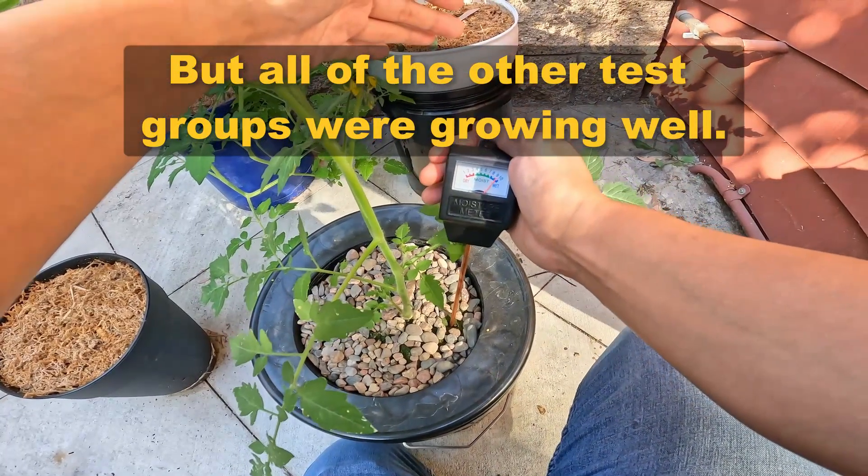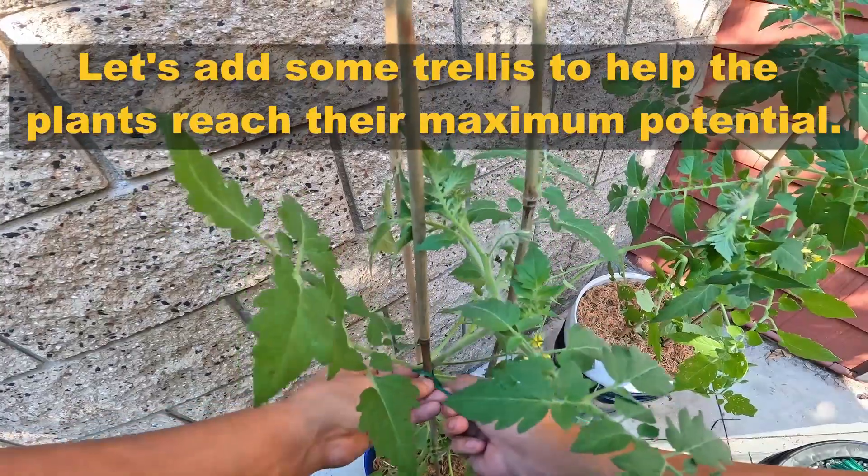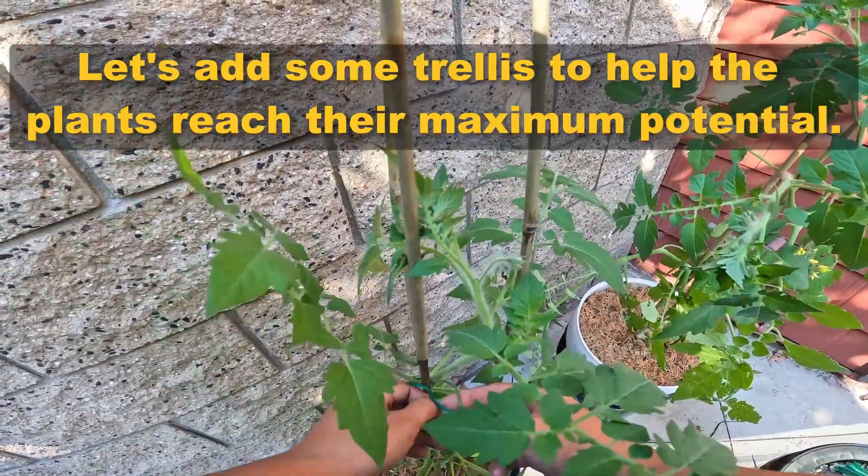But all of the other test groups were growing well. Let's add some trellis to help the plants reach their maximum potential.